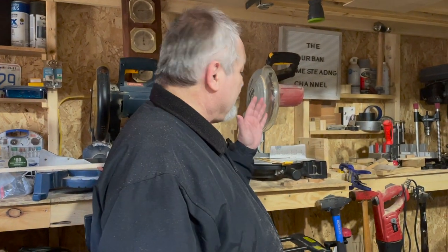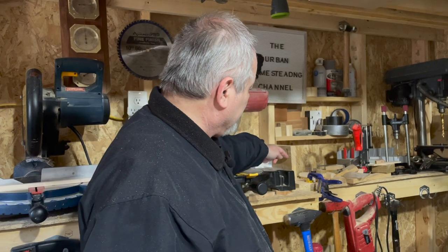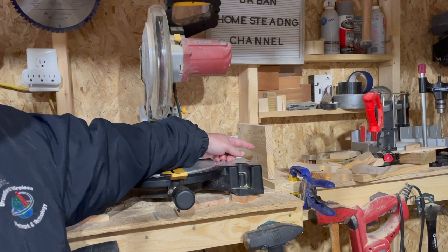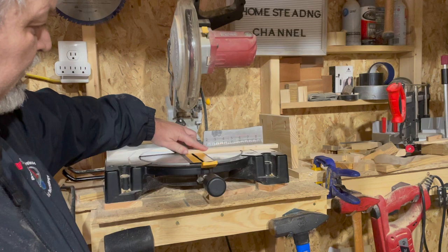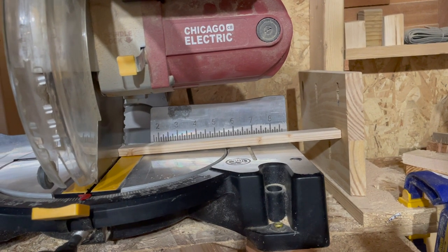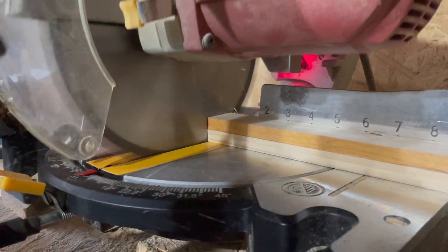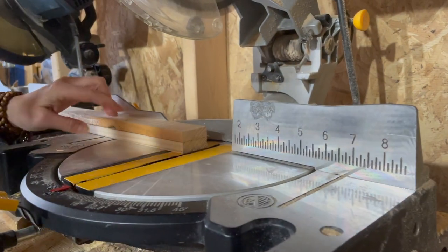We have a lot of pieces to cut that will become the sides all around. The easiest and fastest way is to set a stop on the miter saw. In our case the dimension is around 10 inches. We confirmed it with our story stick as we always do — bring the blade down and it's touching right at that mark, so we know we have the right dimension. To make it even faster, we cut two pieces at a time.